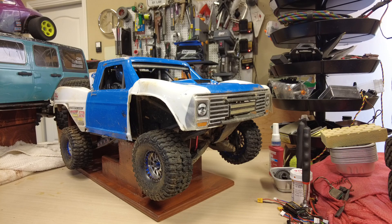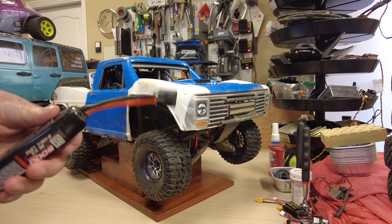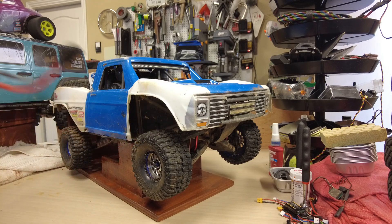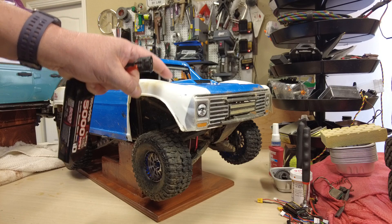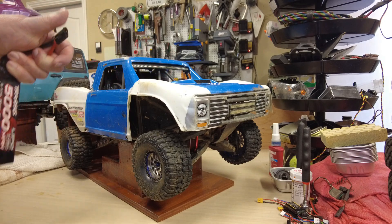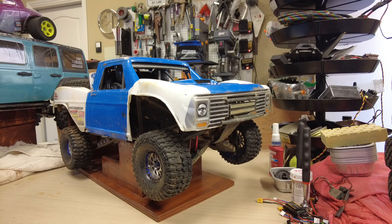The batteries are just kind of getting funky, and I don't want to invest in another set of Traxxas batteries. The problem is these proprietary connectors — they're basically a blade connector, and you get a lot of dirt in there. Because this thing, at least in my case, was run in a lot of sandy dirt environments. It would contaminate the connector; you're pushing it in and out, they loosen up over time, you get dirt in there, and it gets this film. Dean's T-connectors have the same problem.